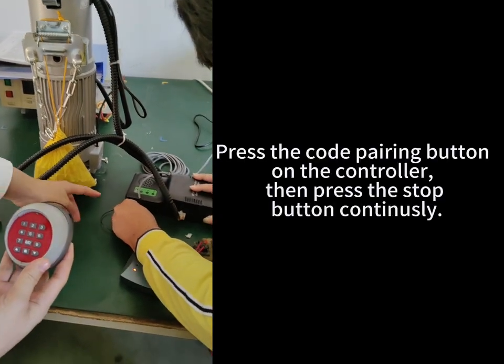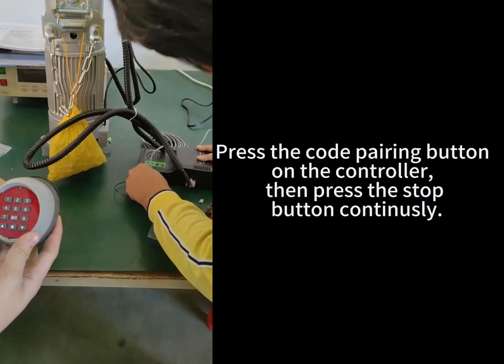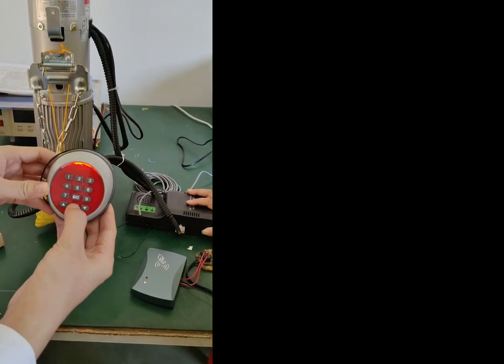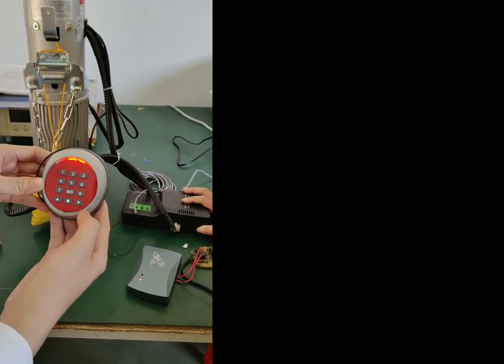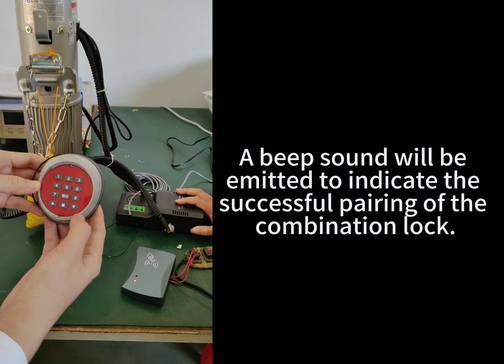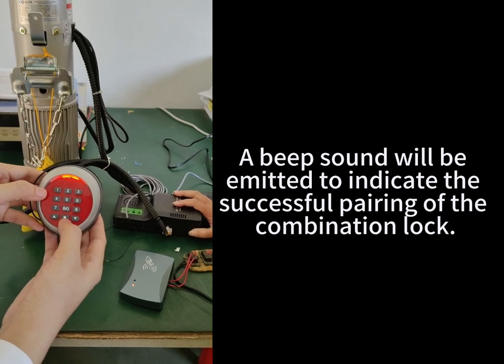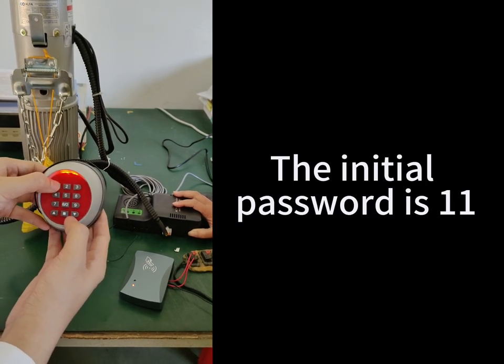Press the card pairing button on the controller, then press the stop button continuously. A beep sound will be emitted to indicate successful pairing of the combination lock. The initial password is 11.